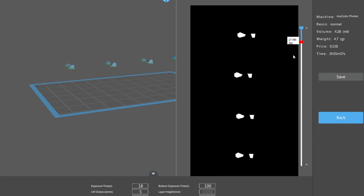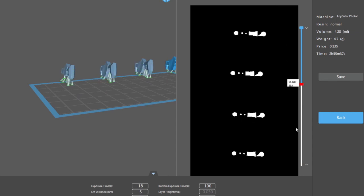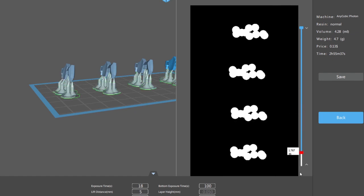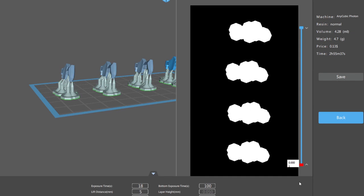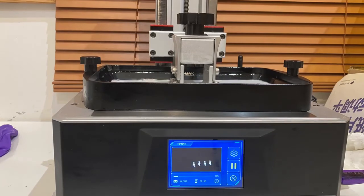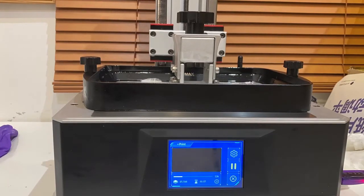These settings are all available online, and every type of resin uses different settings. If you have Elegoo ABS-like gray resin you can use these same curing times, but only for the Photon. The other half of my claws were done on my Mono X, which uses completely different settings and is a completely different type of machine. I'm going to do a separate video about the Mono X.